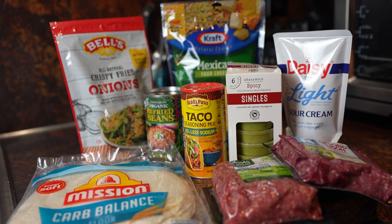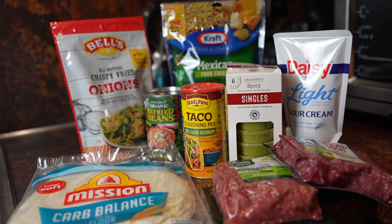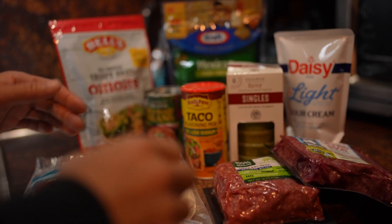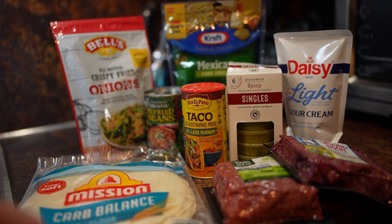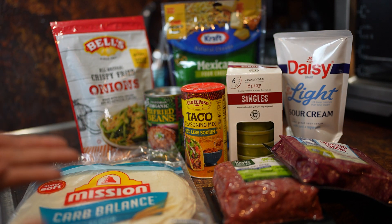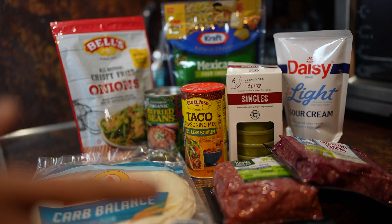What's up guys, so today I'm gonna make a quick tutorial video on how to make burritos. I just started making burritos about a few weeks ago and I really enjoy it, so I thought I'd show you guys a quick video on how I make my burritos. The first thing I want to do is show you guys what products I use, what ingredients I use, and what brand I use. You can use whatever brand you want — this is just what works for me.